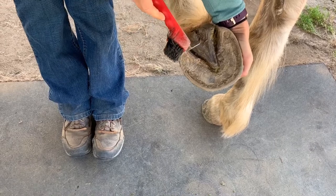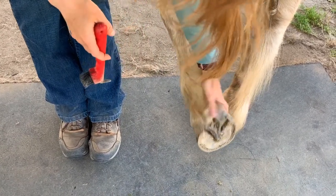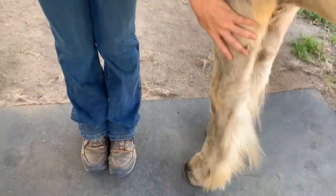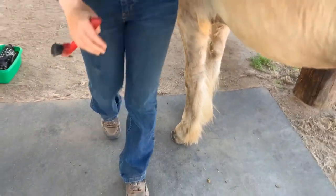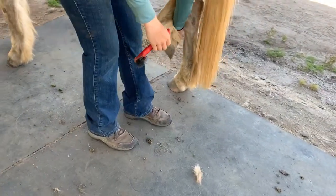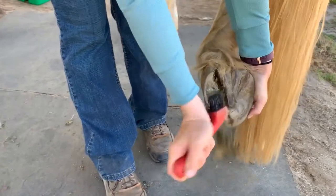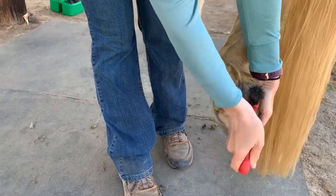The frog is very sensitive, so you want to make sure that you don't dig hard at it. Once you're done picking the hoof, you're going to let the leg gently down. We're going to go now to the hind leg — run your hand down the back of the hind leg of the horse, grabbing the hard part of the hoof, and picking.